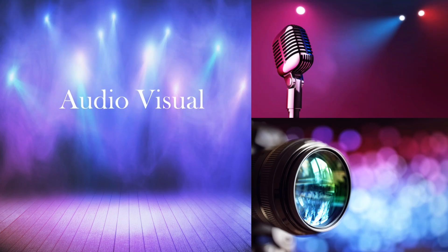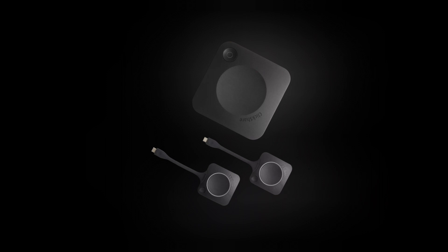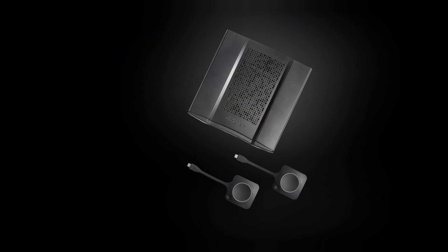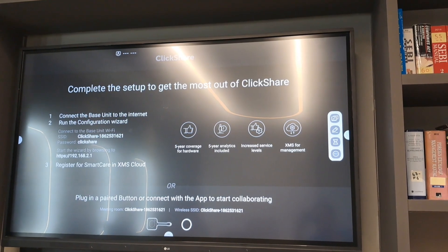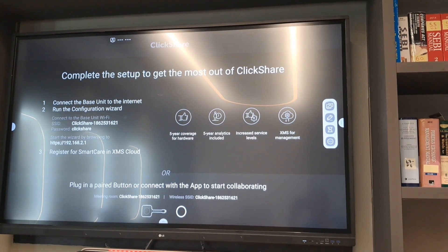Hello everyone, welcome to my channel Audio Visual and Lighting Engineers. In this video we are going to configure the Barco ClickShare CX series. Let's start — connect the power and internet LAN cable to your device and turn on the ClickShare.